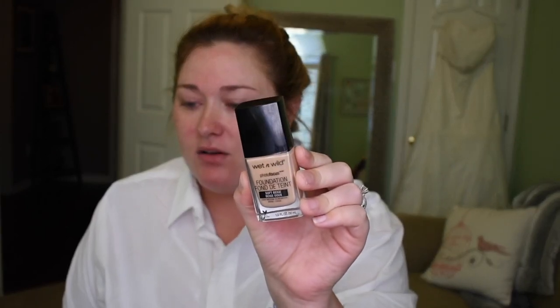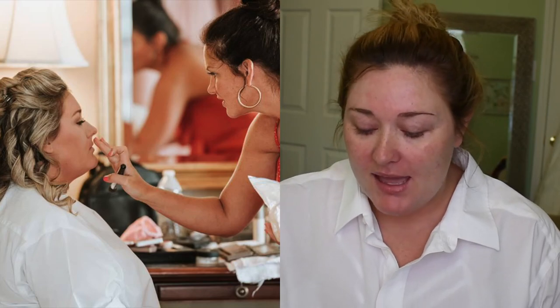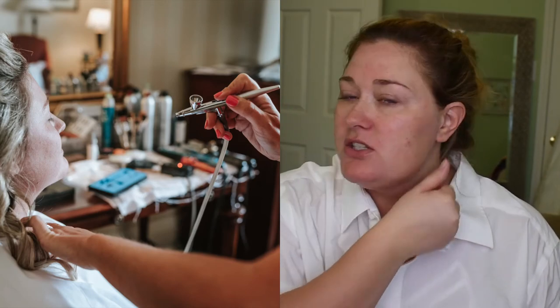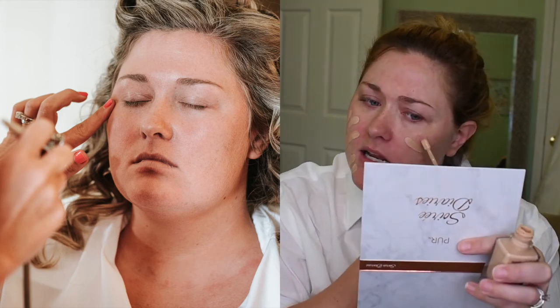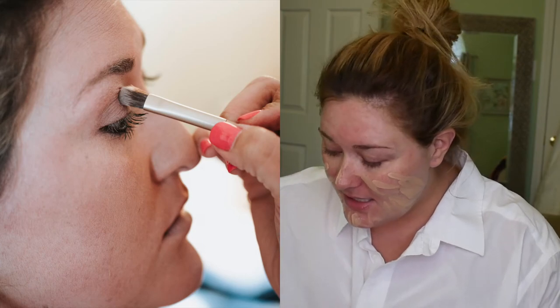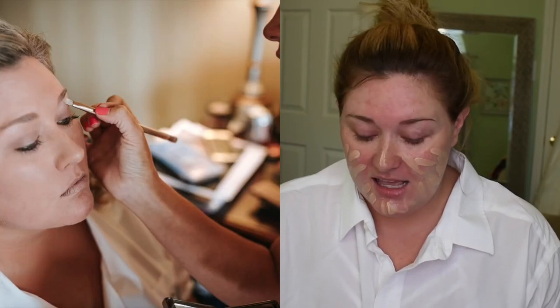Now I'm going in with the Wet n' Wild Photo Focus Foundation in Soft Beige. This is medium to full coverage. On my wedding day, the makeup artist I hired used airbrush makeup, and I was really happy with it. It was expensive because I paid for myself and all my bridesmaids, maid of honor, my mom, and the flower girls. The flower girls got their hair done but didn't wear makeup because they're 8 years old. It was expensive, but 100% well worth it because everyone looked amazing.